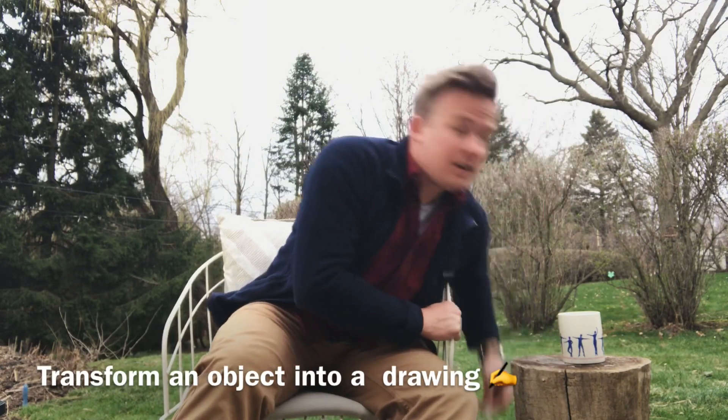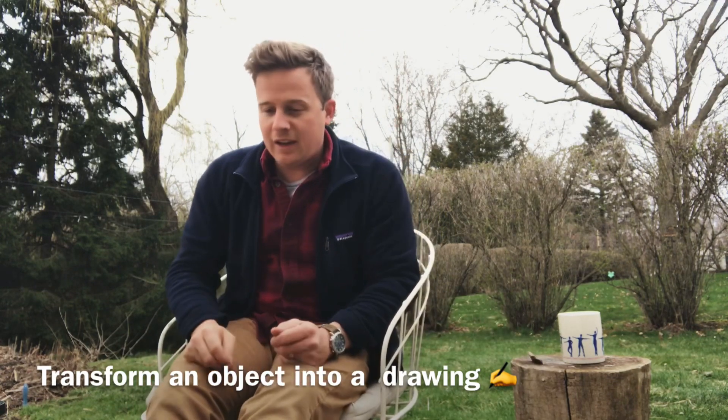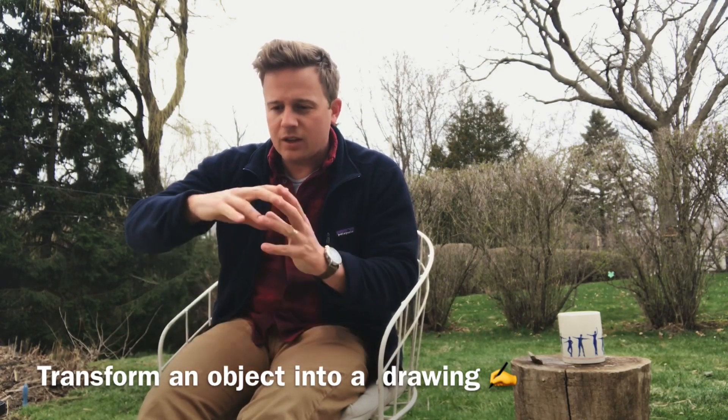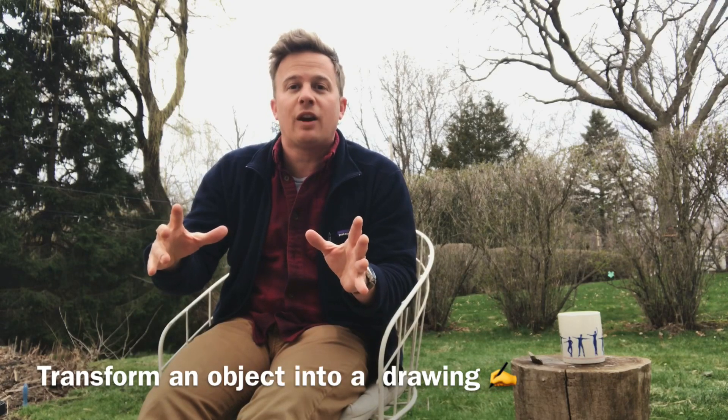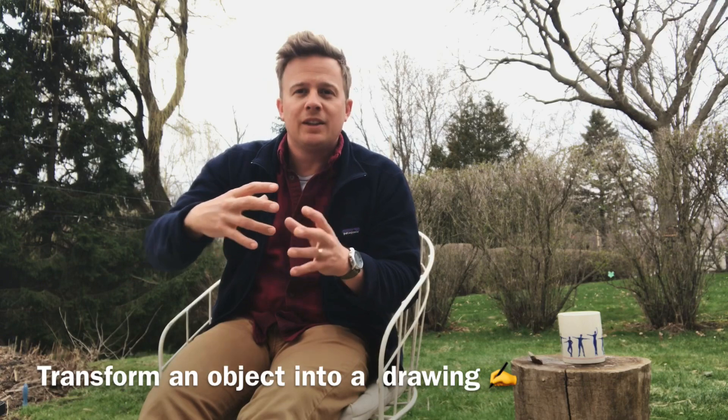What he does is he takes found objects — like a stick or something — and sets it on a piece of paper. Then he'll take a pencil or whatever materials he has laying around the house and draw, trying to incorporate that found object into a drawing. I believe there's nothing more creative than this, and it's something we can all do from our homes. All you need is a piece of paper and something to draw with.